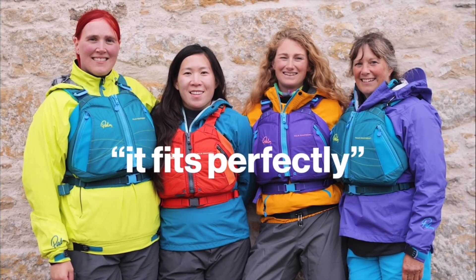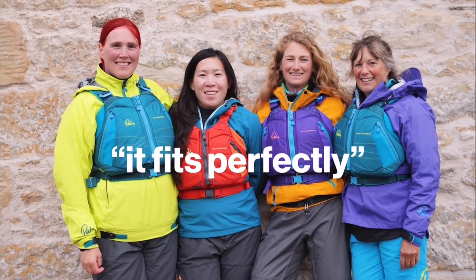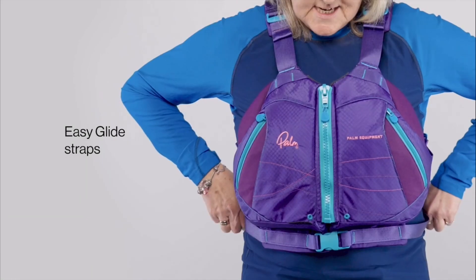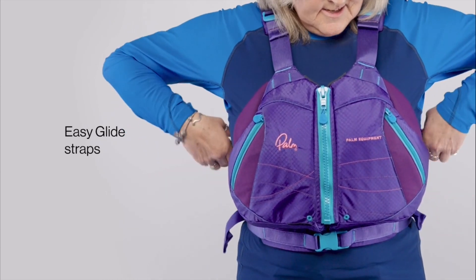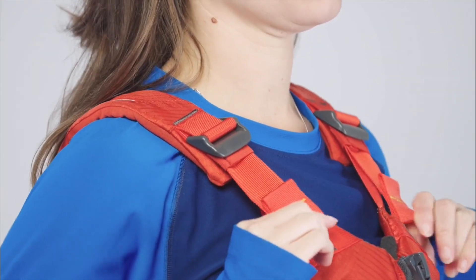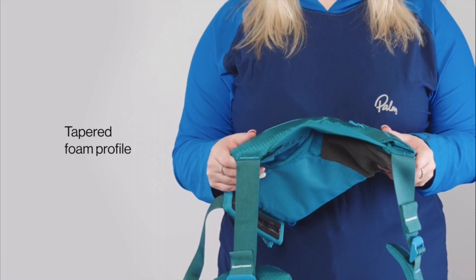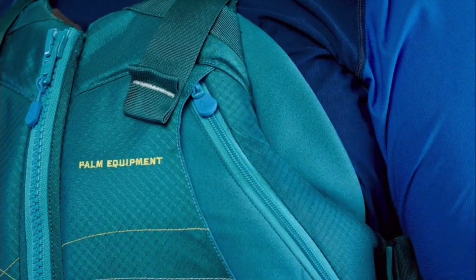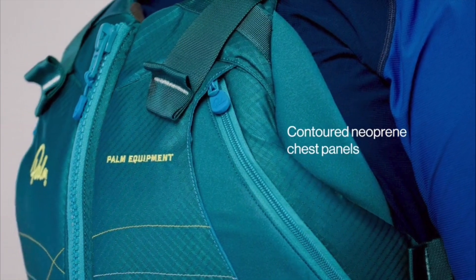Everyone who's tried it on tells us it fits perfectly. It's quick to get the right fit with a zipper front entry and padded easy glide straps. The tapered foam profile suits all shapes and sizes with a wraparound fit and contoured neoprene chest panels.